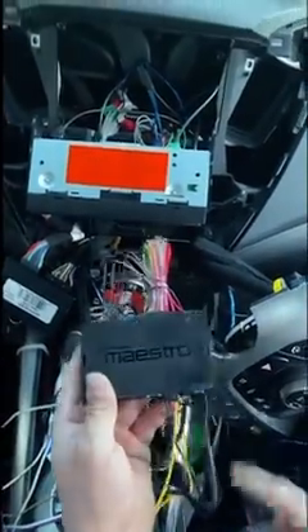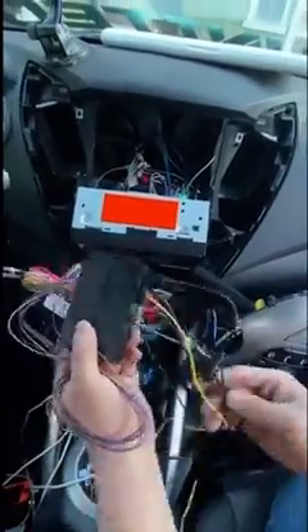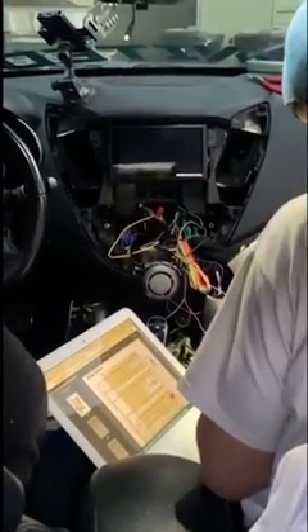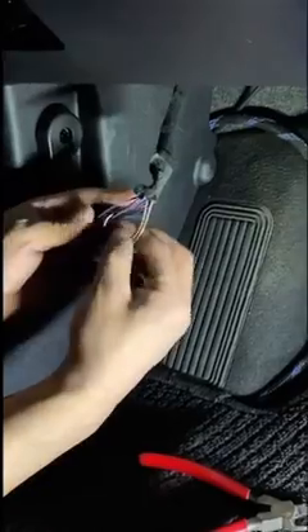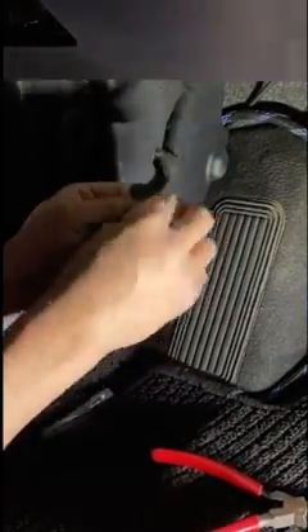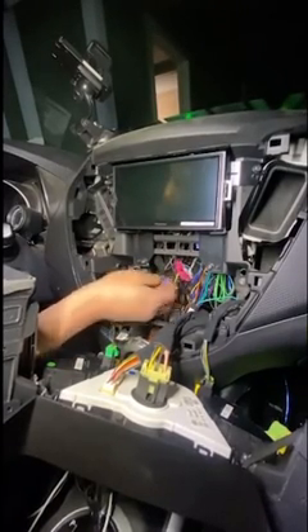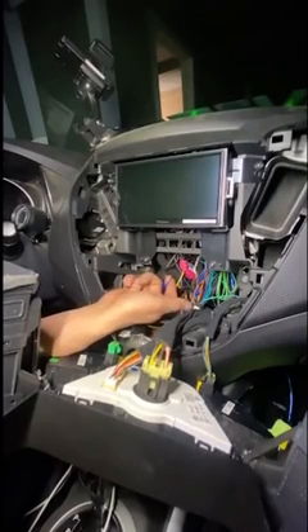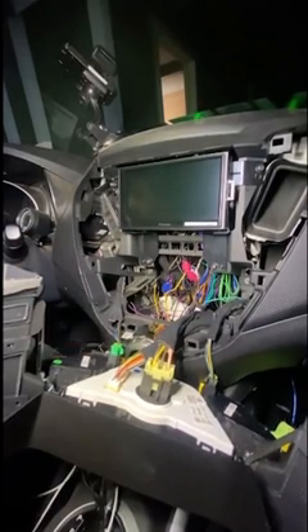So that is an iDataLink Maestro RR — say that five times fast. What does this do? This is gonna transfer certain information from your OBD2 to an iDataLink-ready stereo, like gauges and certain information. We already got it plugged in — there's a diagram, so you got your power connections, then two going to the back of the head unit, one of the head unit cables, and then we're doing the one to the OBD2 connector.